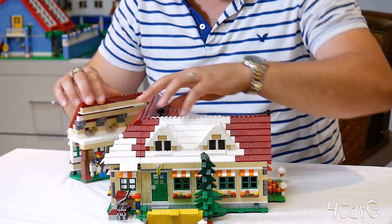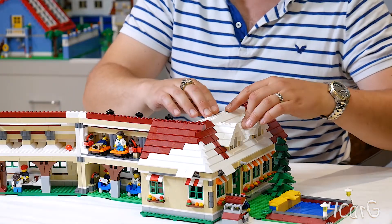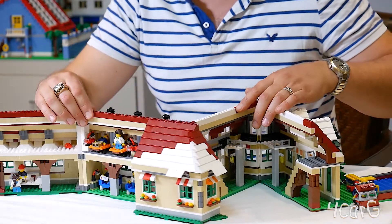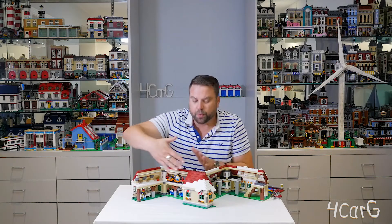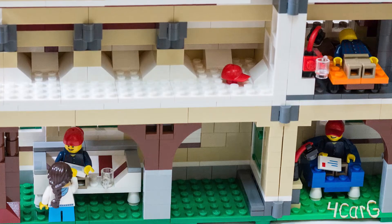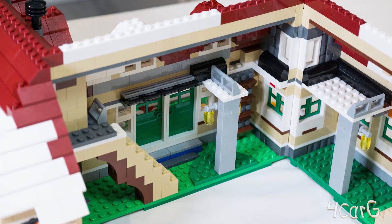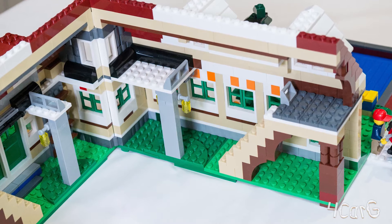Now we're going to pop this open. Here you're just going to see that there are a few places inside for the minifigure people. You've got stairs leading up to the second floor, which is more like your dormers where you're up in the roofing. You've got a few bedrooms, a toilet there for the bathroom, the kitchen and living room area that is not furnished, and a ladder leading up to another loft area.